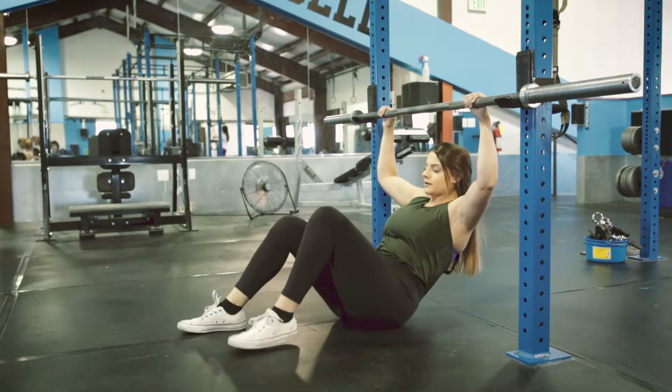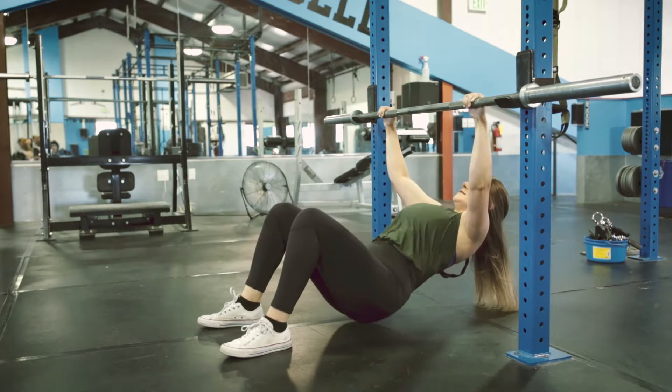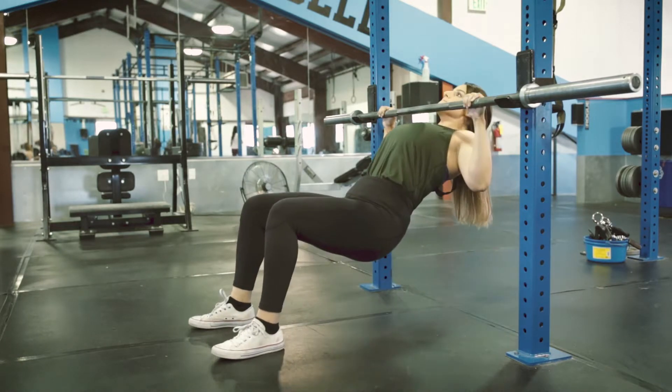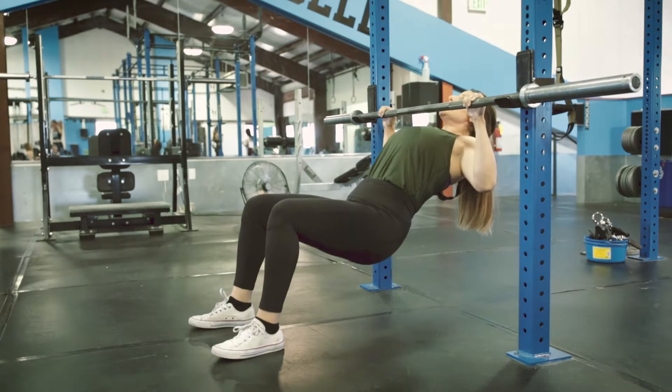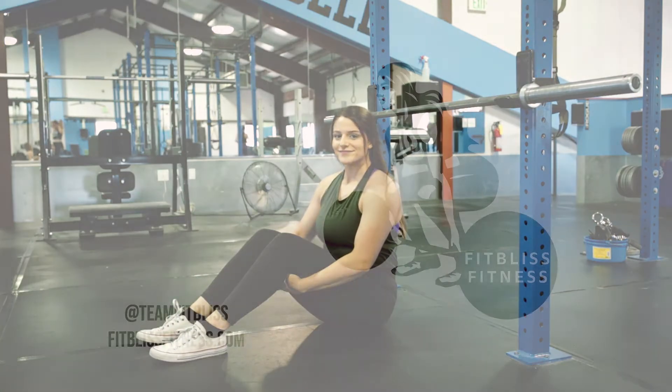This is a harder variation and to make it a little easier, bend your knees and bring them closer to your body. Now you can push through your heels to help assist your body to get up. As you can see, this mimics a pull-up variation very much and is a great way to work your way up.